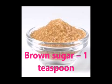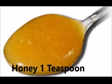Ingredients you need: Brown Sugar 1 teaspoon, Honey 1 teaspoon.